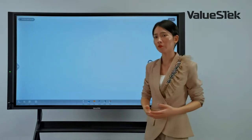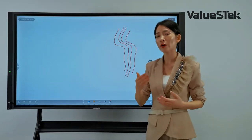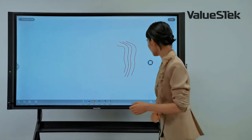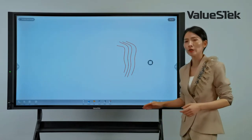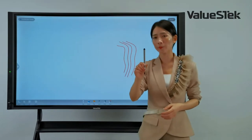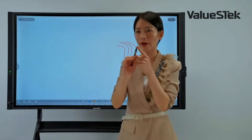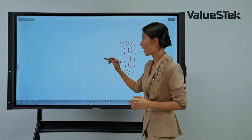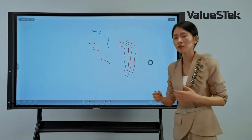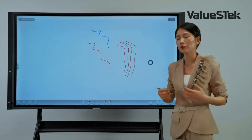As mentioned, the panel supports multiple touch points and can recognize a fist as an eraser. The touch panel detects different content sizes — I have a pen with different tips, the thicker end and the thinner end, and can write in different colors. It also allows two people to write on the whiteboard simultaneously without any interference.